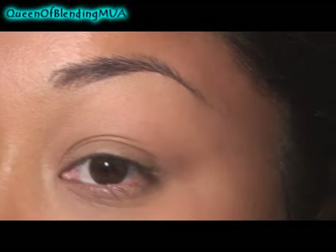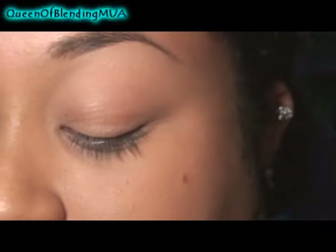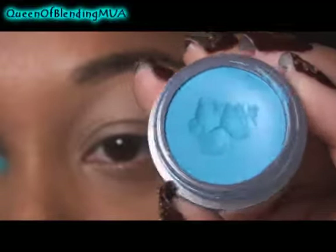Here we go. So as always, I've already got my concealer and powder foundation on. For the initial base, I'm using Urban Decay's Primer Potion in SYN. For the second base, I'm using Kryolan's Aqua — this is a cream liner.